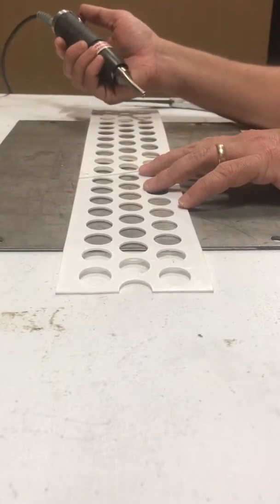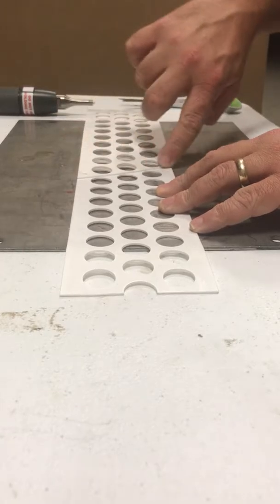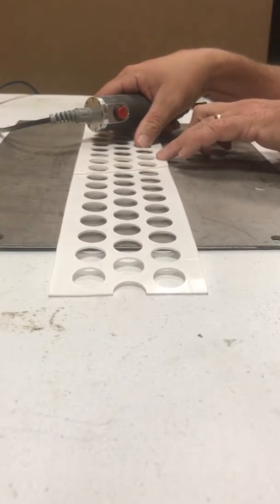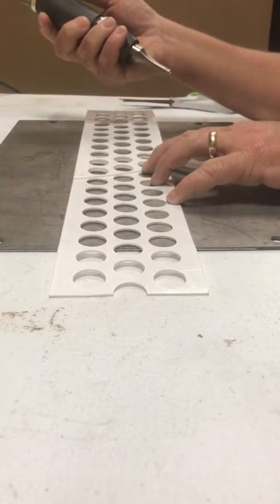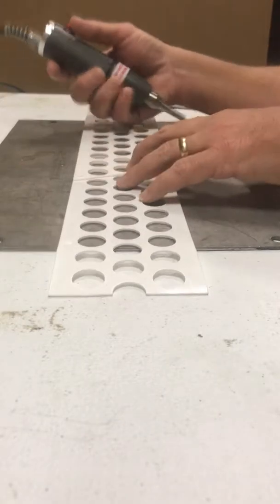You want to take one end of the belt and cut a point, then you overlap two holes on the short side and three holes on the longer side. It's very important that you do your welding on a solid metal surface.